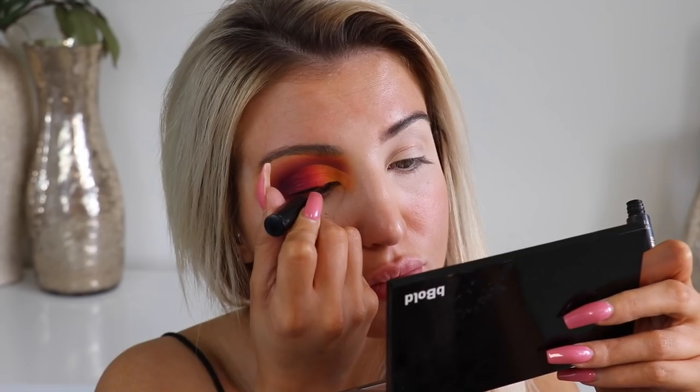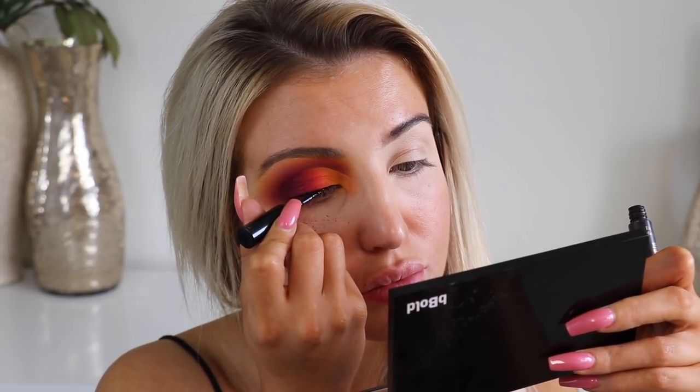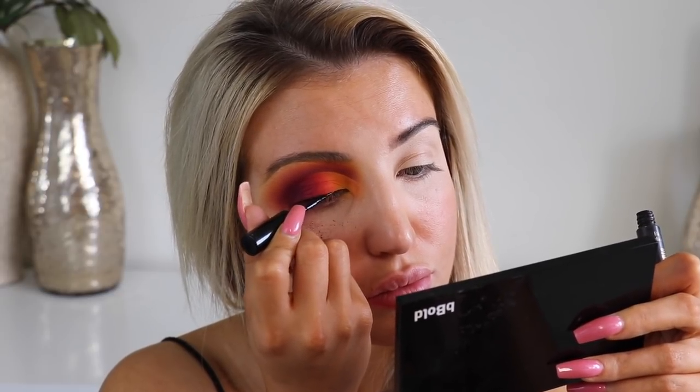Now I'm going in with Makeup Studio Liquid Liner and I'm just doing a nice little tight line across the lash line and bringing it out into a wing.